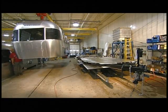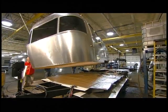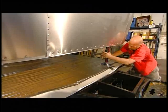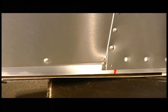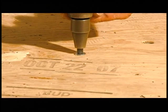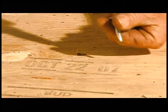Using a crane, they lower the shell onto the chassis. At this point, they thread some of the wiring into the shell. Next comes the plywood floor, which a worker attaches firmly to the chassis.